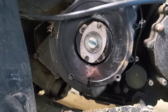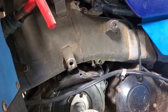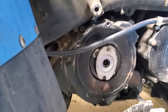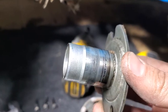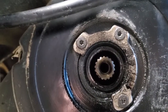It looks like my seal is also failing — I've got a small drip coming out of there. I don't think I have that seal, but I might. Let's pull that off and take a look at the seal. 17 millimeter, appears to be the same length. It just pulls right off. See the o-ring on the inside — it looks in good condition. Okay, there's the seal.